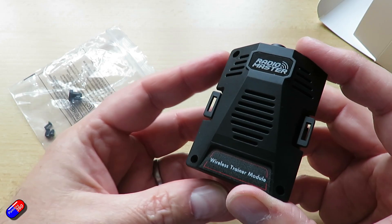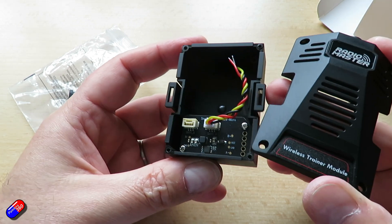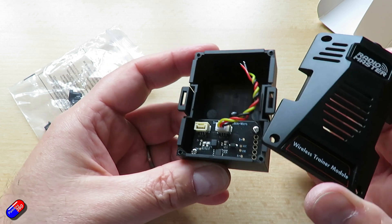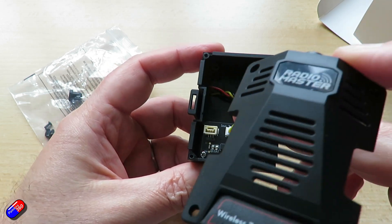What a neat idea — a nice simple way of doing it. I imagine these are going to be super expensive. I haven't looked at the website yet, but I'll put a link below when I get it so you can go and have a look.